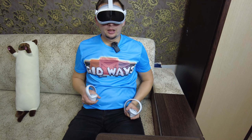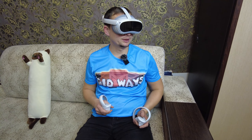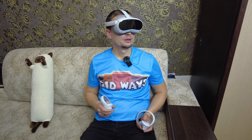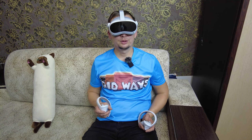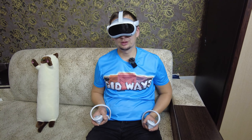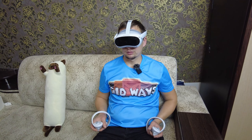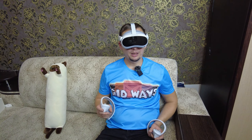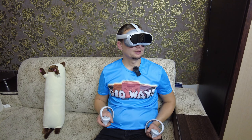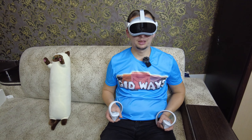Есть меню выбора языка. Русский язык есть в настройках. Просит сразу подключиться к Wi-Fi сети. Подключились к Wi-Fi. Политика конфиденциальности на японском или китайском — мною прочитаны, конечно же. Подтверждаем.